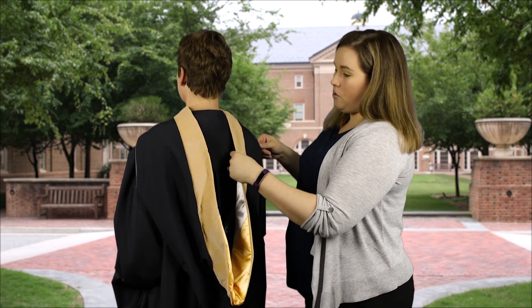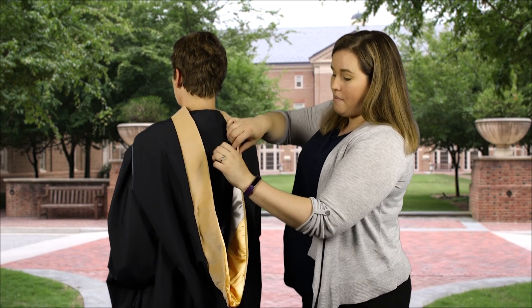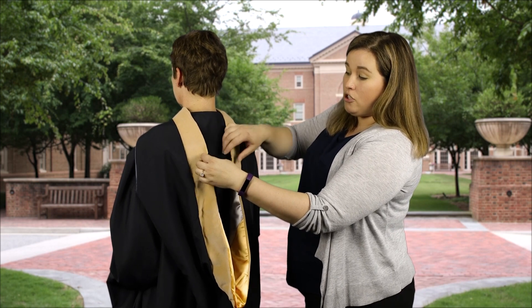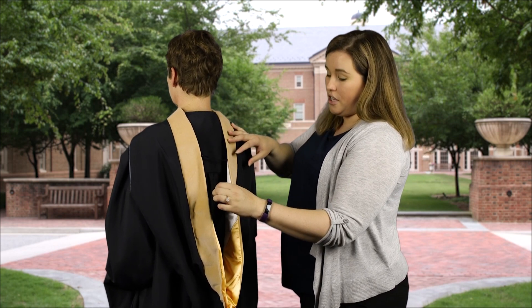You'll want to continue to ensure that the velvet remains flat across the back of the shoulders. You'll use the attached string and attach it to the opposite side button to ensure that the velvet does not rotate during the ceremony.